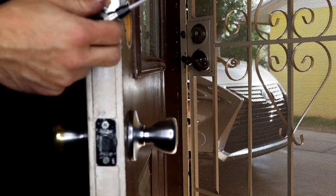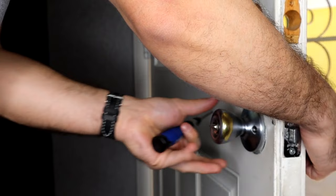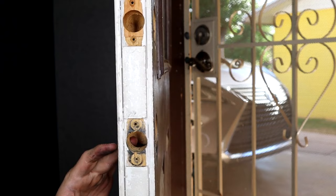All right, deadbolt's out. We've got our old set removed and now we're ready to put our new set on.